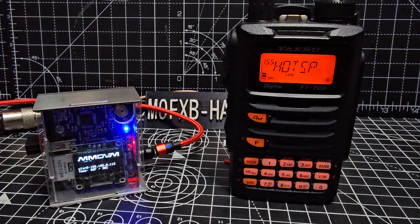Mzero FXB Hamtech, Yaesu FT70. Let's use the Wires X feature.